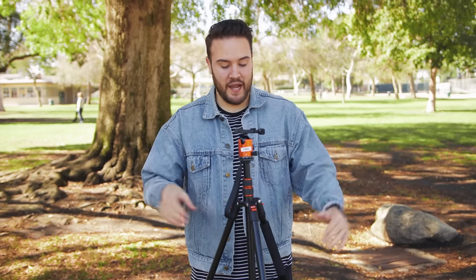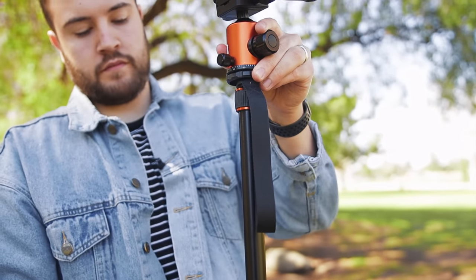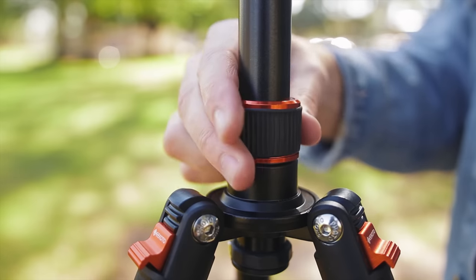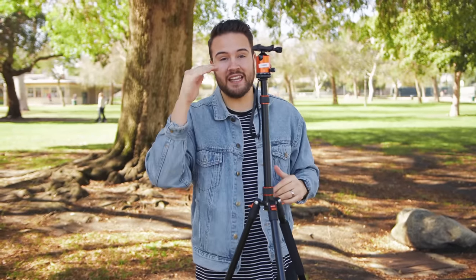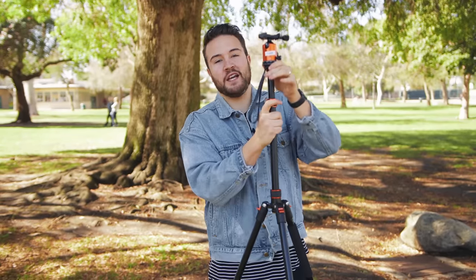The tripod legs are set up how I like it, and you can take this tripod pretty high. At first it looks like it's not going to go that high, but you have these two twist locks — loosen the bottom one first and you can extend it. It's pretty high. I'm six foot one and this is going to be eye level for me. This thing is definitely going to do the job for getting an eye-level shot while standing up shooting YouTube video, and if you're taller than me it goes even higher.